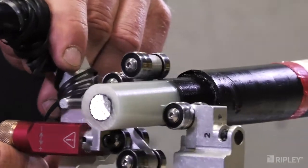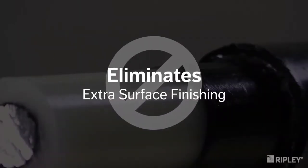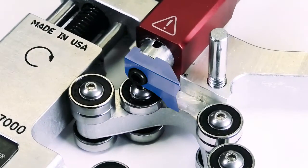The tool's unique blade shape provides a smooth surface finish with a beveled Semicon edge and eliminates the need for any additional finishing. When necessary, the factory set blade can be quickly and easily replaced.